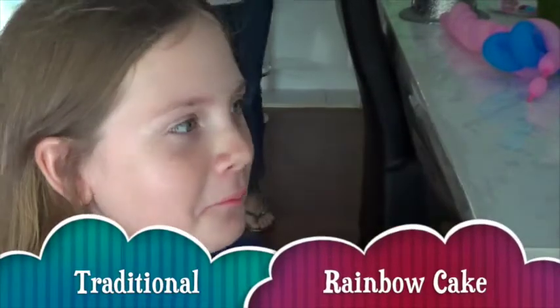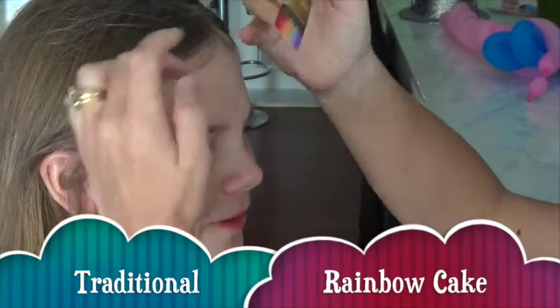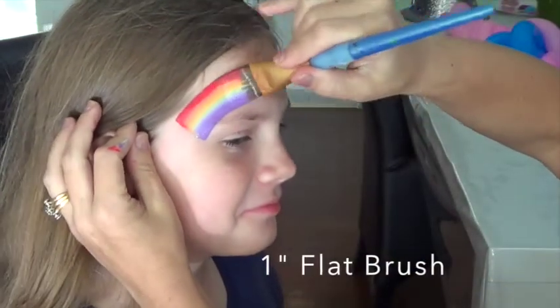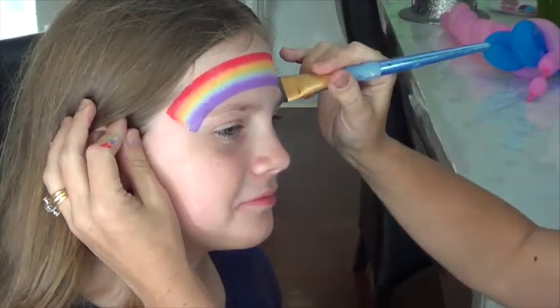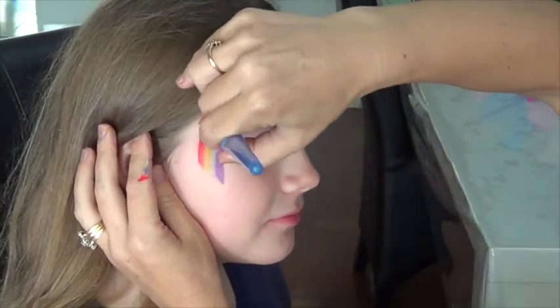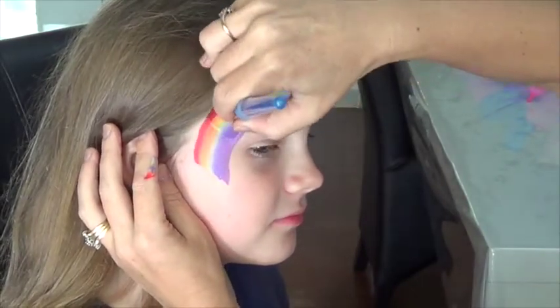Using a homemade rainbow cake, I am going to start on the left hand side and sweep it across the brow. Okay, finishing at an angle and just point the end up so it sort of points down the cheek.